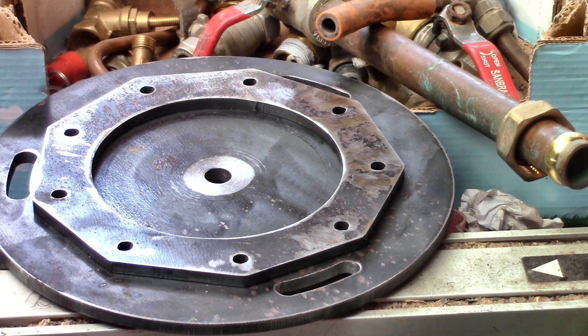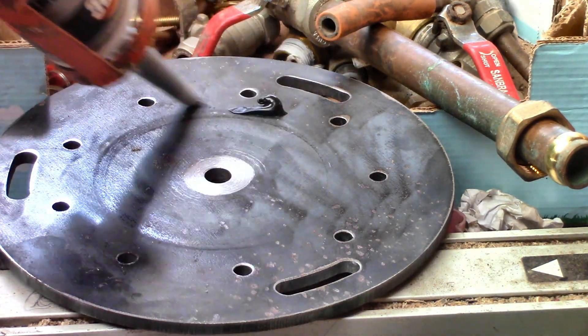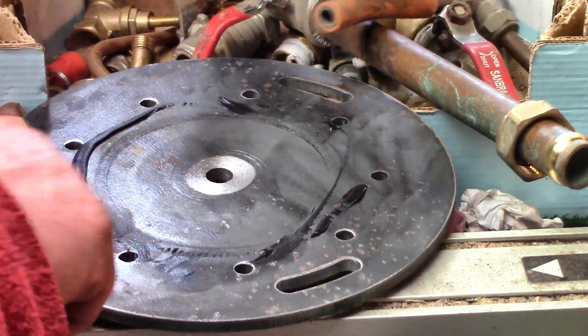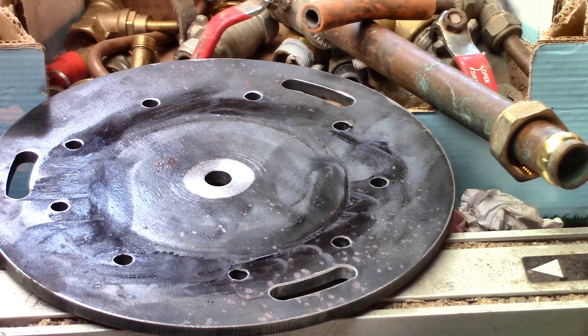We assembled it with a sealant for the fixed plates and grease for the rotating disc. So far so good.